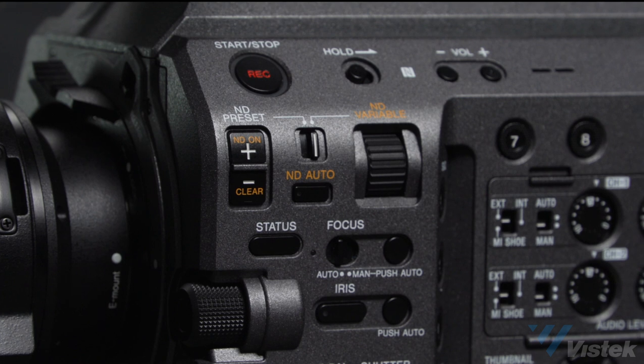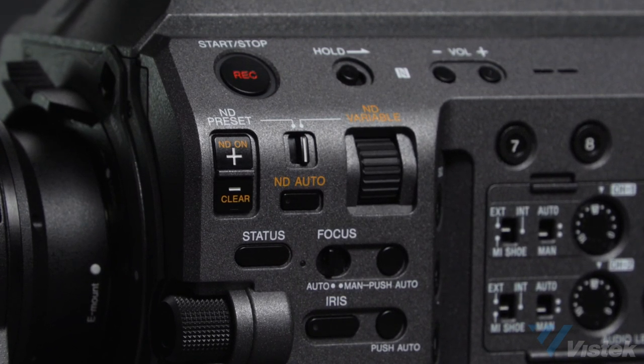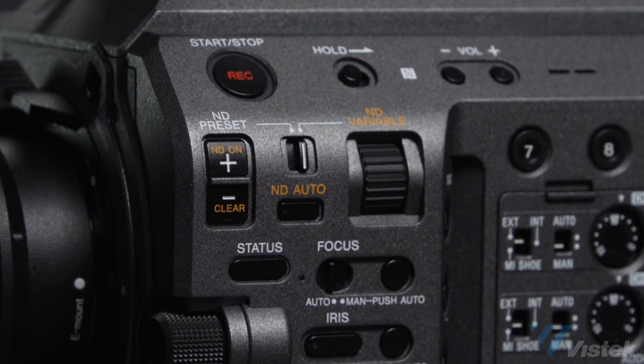One other thing to talk about is the variable ND. This is the first camera to have a full-frame variable ND. Although it was introduced previously on the FS7 Mark II, there are still a lot of people who don't quite understand the benefits of variable ND as opposed to fixed ND. The variable ND filter opens a lot of possibilities. Generally on a camera with an ND dial, you have a few fixed steps — quarter ND, 1/16, 1/64, whatever — two or three step ND. But what if you need something in between? With variable ND filter, you can actually dial anything from two to seven stops, from quarter ND to 1/128, and dial as much ND as you want.